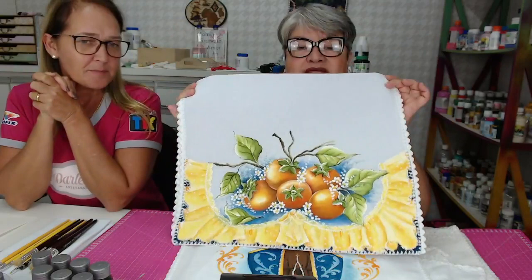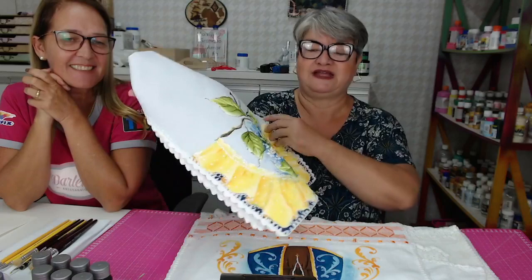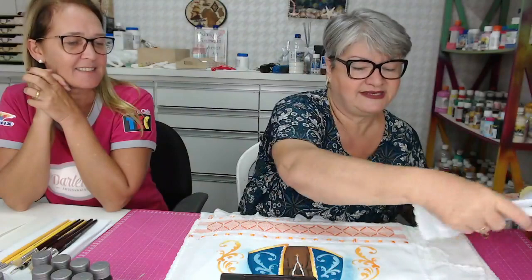Tudo isso vocês podem fazer em aula lá na loja do Centro. Essa aqui é uma pintura em 3D. Esse babadinho aqui é pintura. Nada difícil. Aparentemente a gente olha e acha complicado, mas não é difícil. Nós ensinamos o passo a passo. Pinturas muito interessantes de fazer.